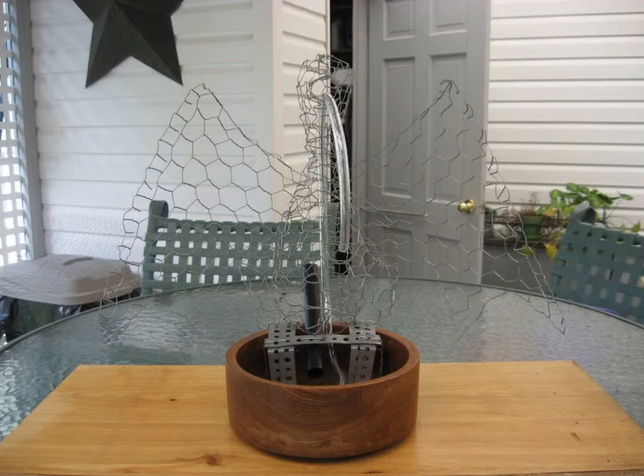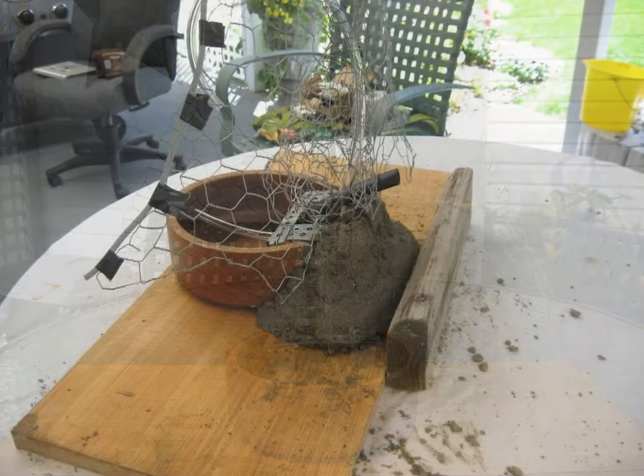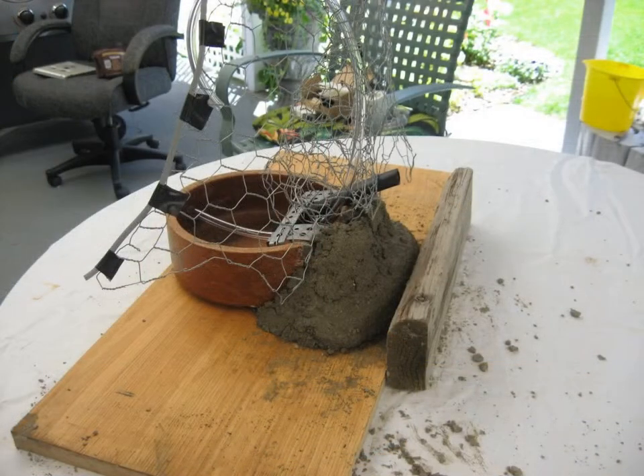I started with some chicken wire and made a dragon form. Put the tubing in so I could run the water and the power cord. Once I got that in, I mounted it to a wooden bowl that I picked up for 50 cents and started adding concrete.